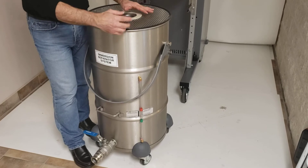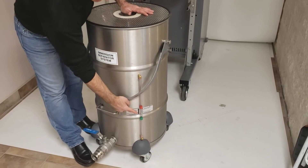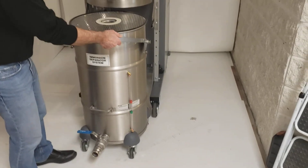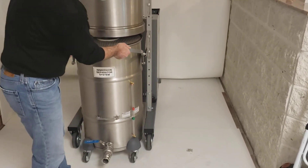Replenish it with liquids and use the liquid level indicator to get the proper amount. Then pull it back into position and use the two brackets on the other side of the frame assembly.